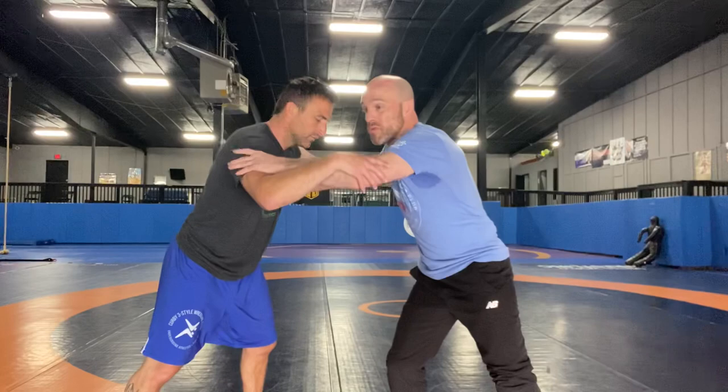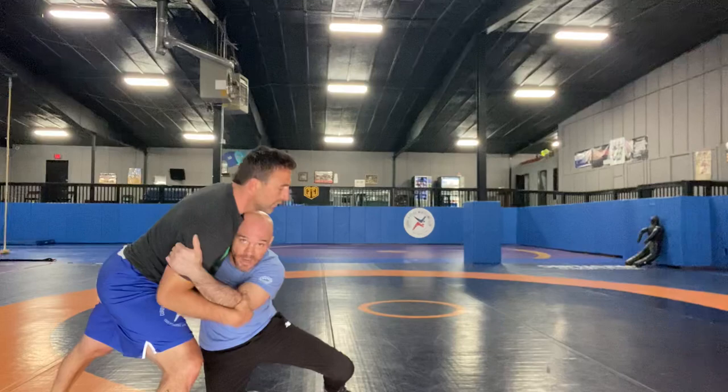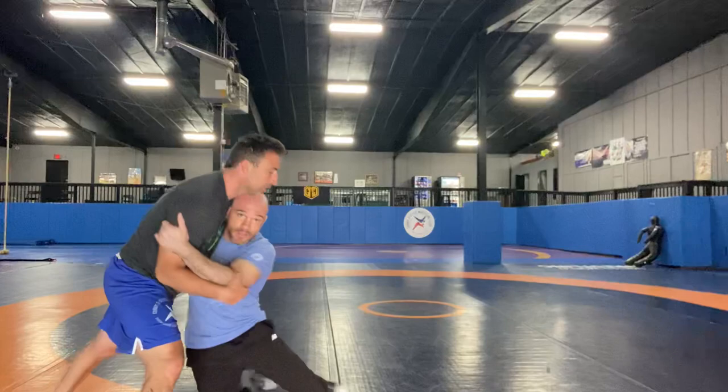You gotta commit to the sweep here. You know he's gonna pull it back, so don't wait for him to do it — just assume he's gonna do it. So when I go to hit it, he pulls it back. Right there. Now I don't wanna be out in front — that's why we want to commit to that sweep motion.